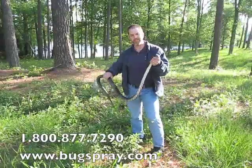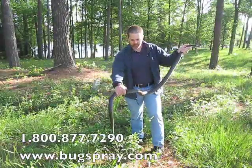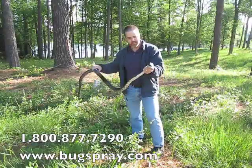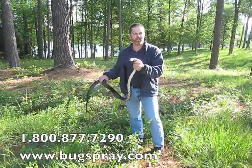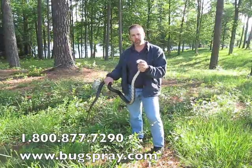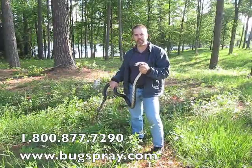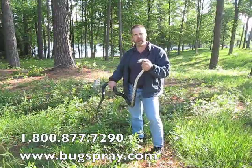He wasn't quite as comfortable holding a snake, so he called out a professional, who was kind enough to bring him by and show him to me. He's quite a beautiful specimen as you can see. He's pretty docile right now — it's a little cold out this morning so he's not real active. I'm able to hold him without him snapping at me too much, but we're going to release him in this large wooded area so he has a chance to go out and feed on some more rats.